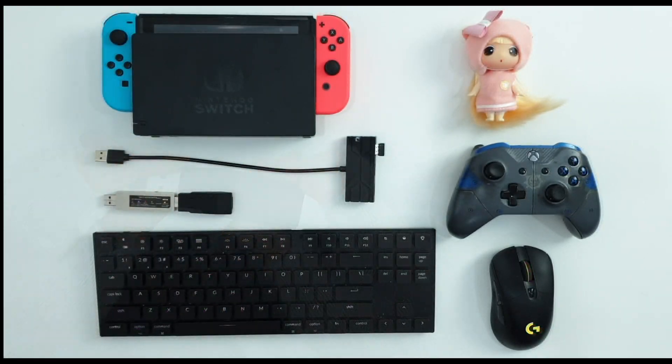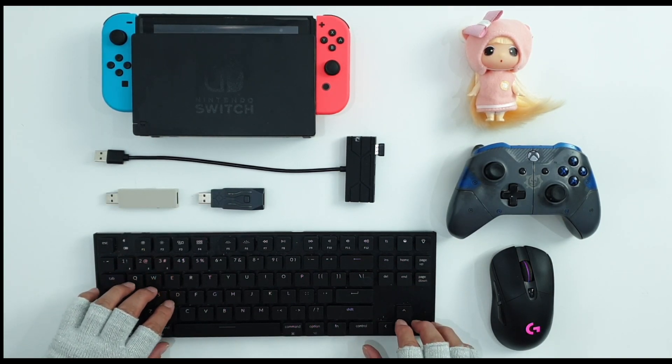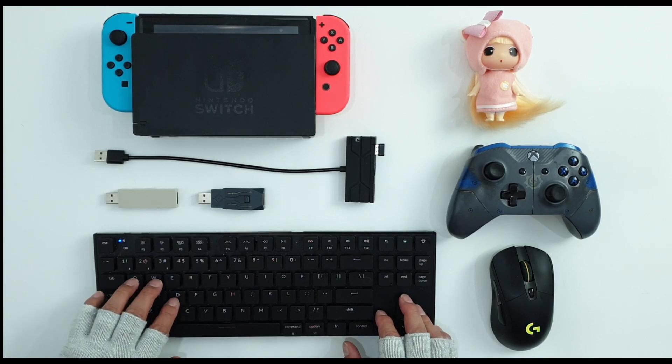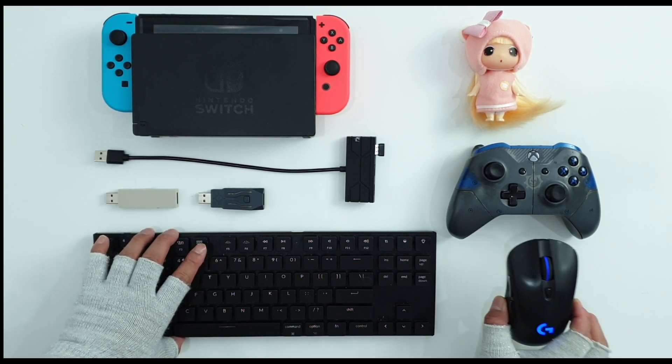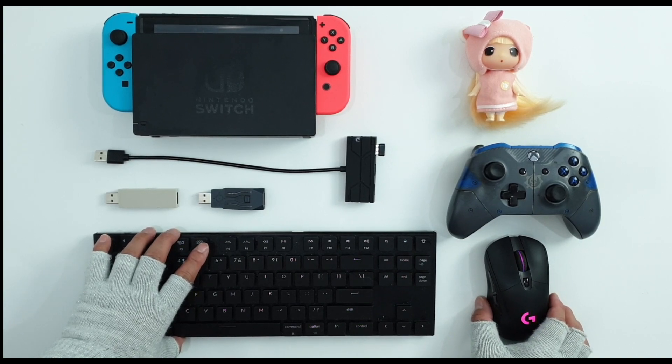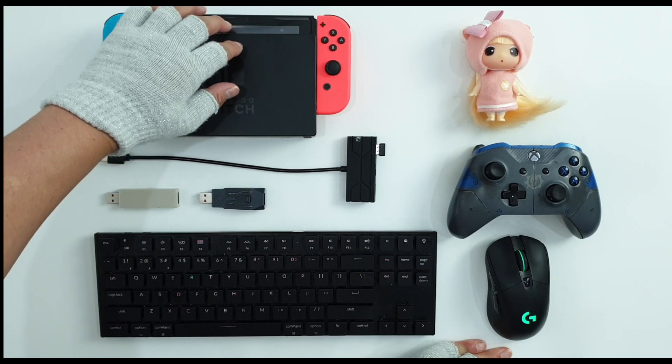In addition to these two gadgets, we will be using a keyboard and mouse. I'll be using a Logitech mouse and my keyboard is a Keychron K2 keyboard — it is a mechanical keyboard. If you see on our screen, we also have our Xbox One controller.